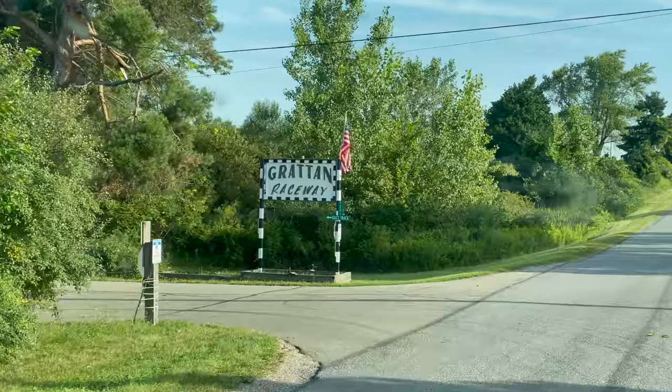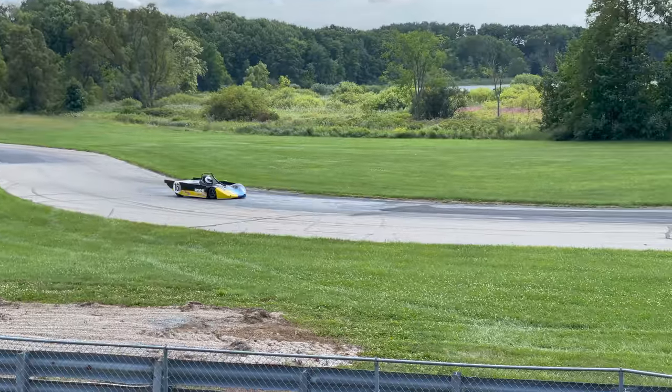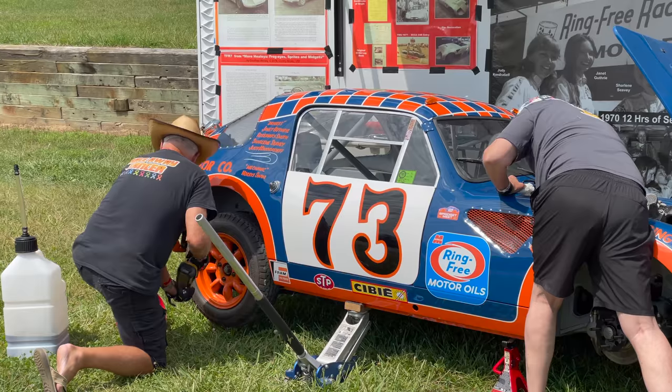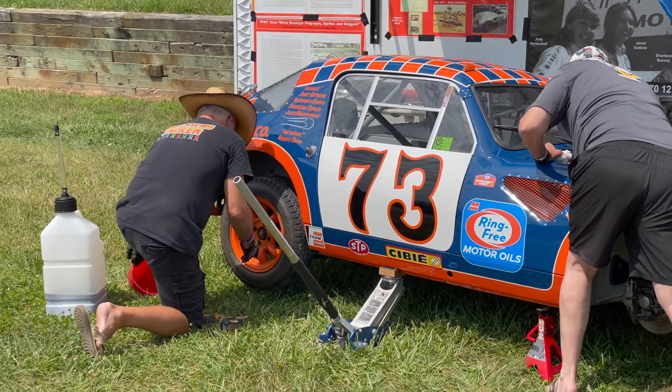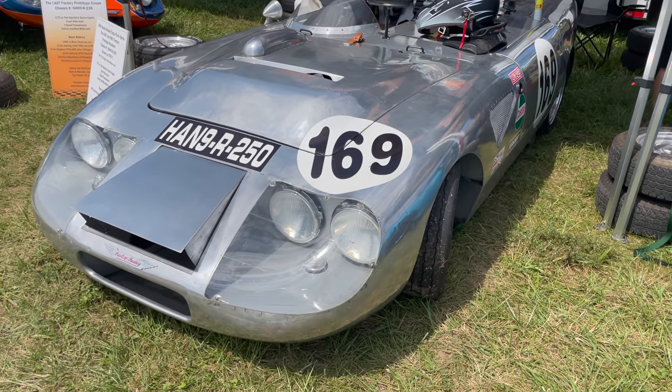I'm Steve from This Week with Cars, and today I'm at Grattan Raceway in Grattan, Michigan. Today's race is put on by the VSCDA, which is a vintage racing group. This weekend they're featuring a Sprite and Midget race, which is why I brought the bug eye out. It should be a good race — they have about 29 entries so far. It's Friday right now, we just got done with a good day of practice. Tomorrow we have two sprint races and then the Sprite and Midget race at the end of the day.